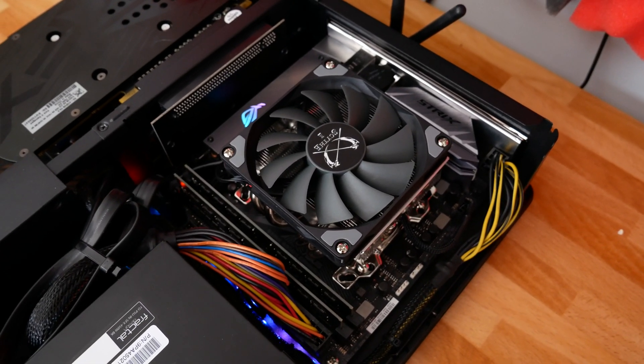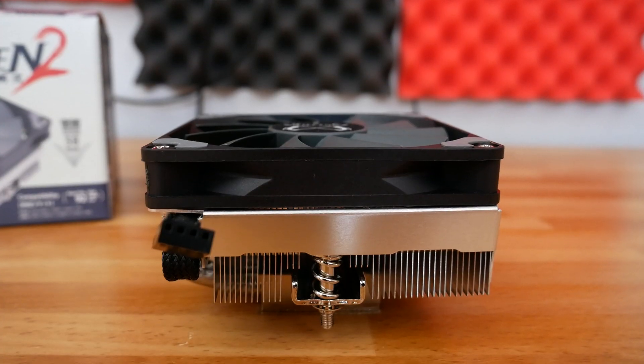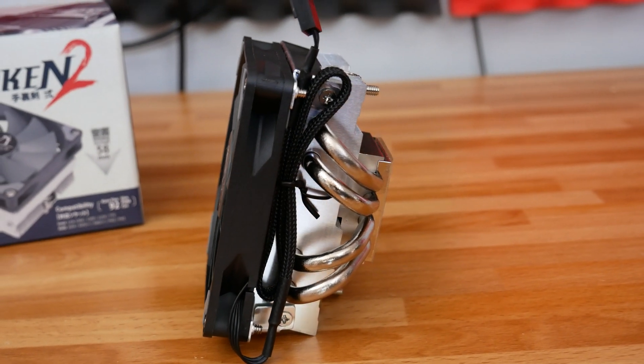Pretty much like all Scythe coolers, this thing has really awesome compatibility with not just current generation sockets but also past generation sockets. It features compatibility for LGA 1366, 1200, 115x, and even as far back as LGA 775. On the AMD side, there's compatibility with AM4, AM3/3+, AM2/2+, FM2, and FM1. Unfortunately it doesn't have compatibility with high-end desktop sockets, but that's not surprising because it's not meant to cool really hot high-end chips.